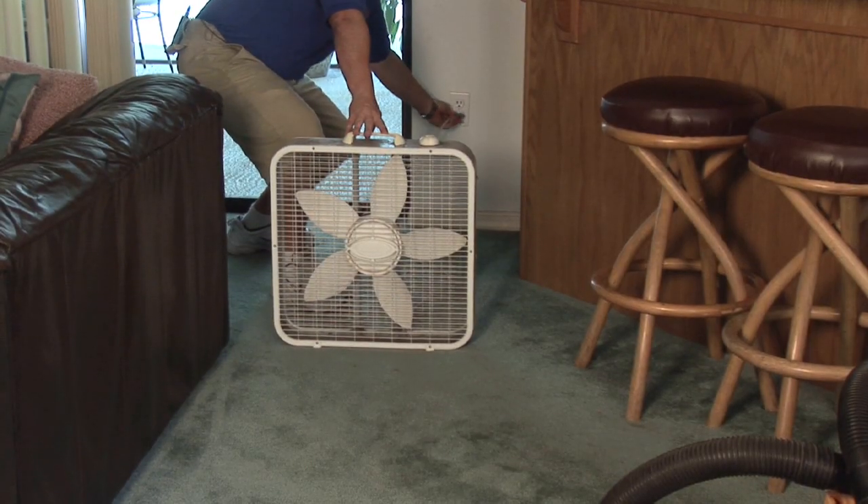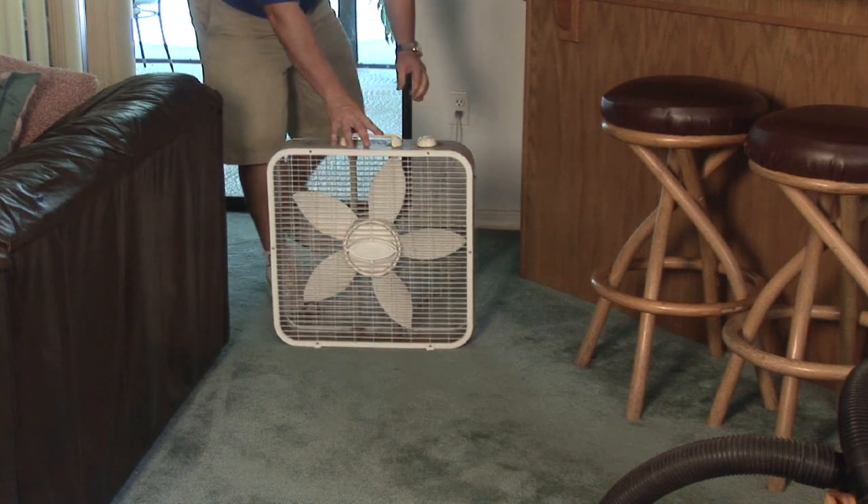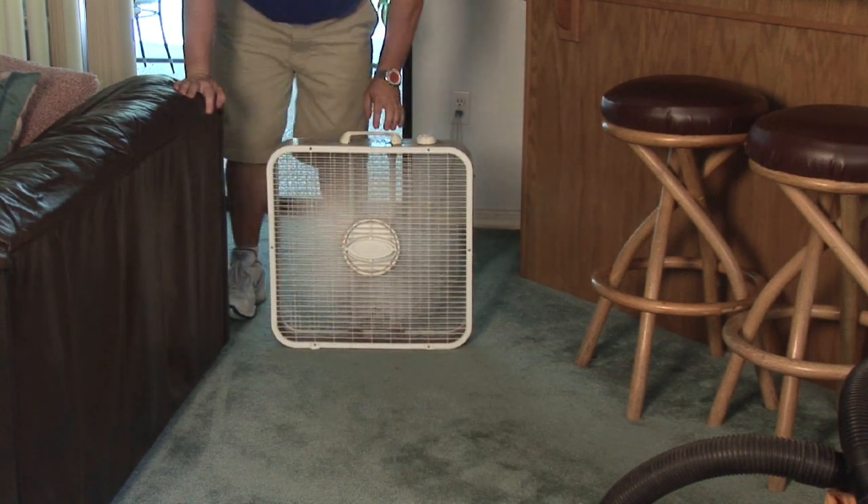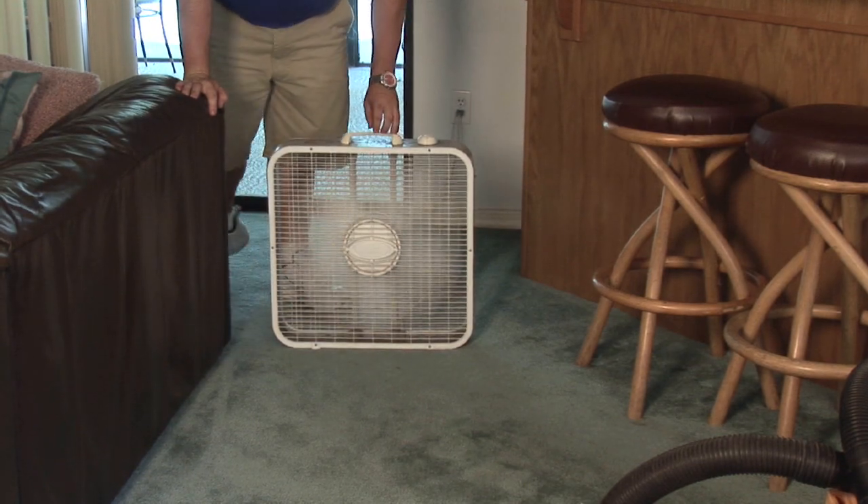The next step is really important. That box fan — just plug it in and blow it onto that area. We want to keep the air circulating there, again to make sure there are no mold issues.